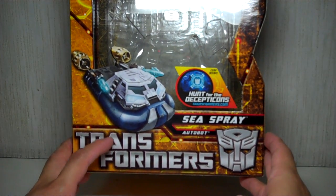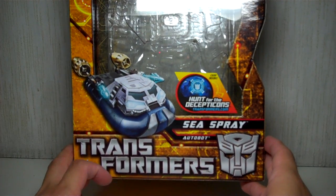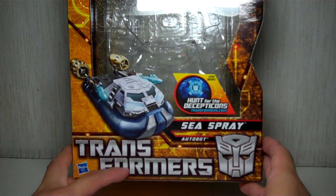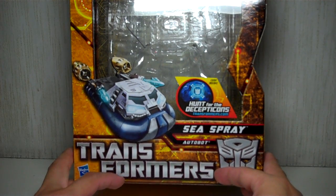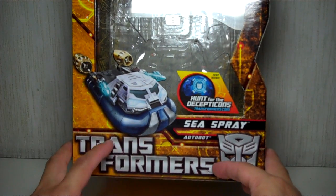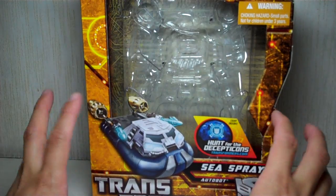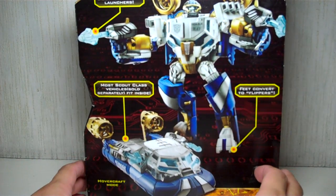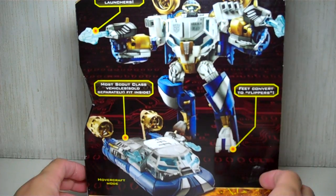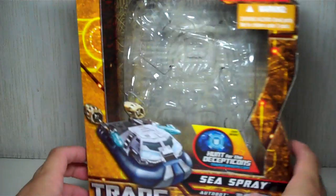You will notice that the logo just says Transformers, and the Revenge of the Fallen tagline has been omitted, but the logo retains the movie design — the movie theme — because it's metallic and whatnot. The whole packaging is gold, amber, sort of circuits that have been brightly lit. The artwork here is bio artwork, or Photoshop artwork, and another figure in the wave, Night Ops Ratchet. Very nice.